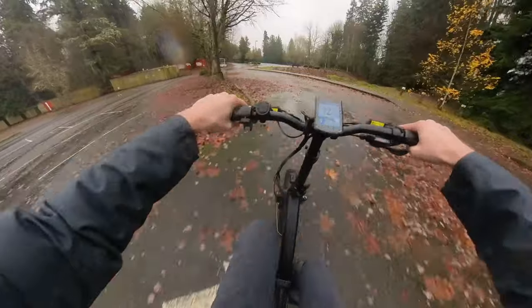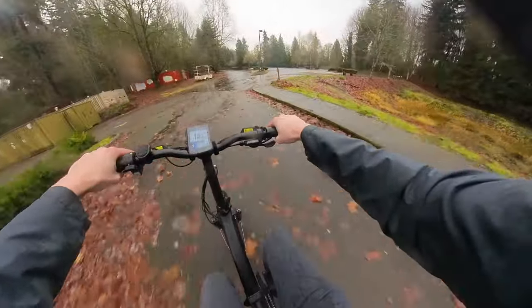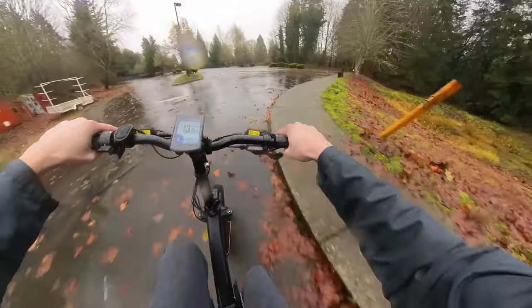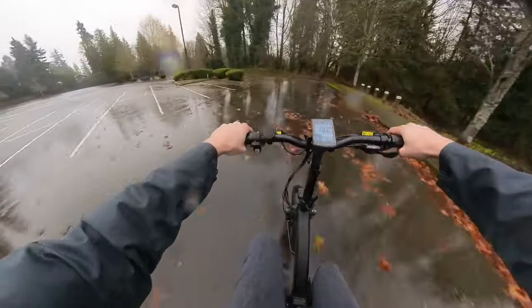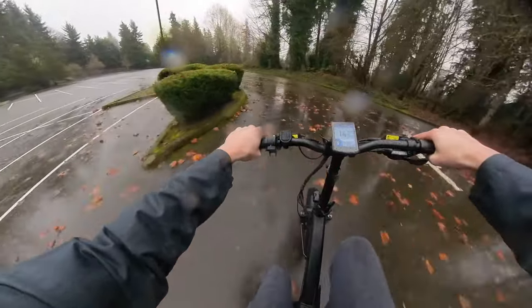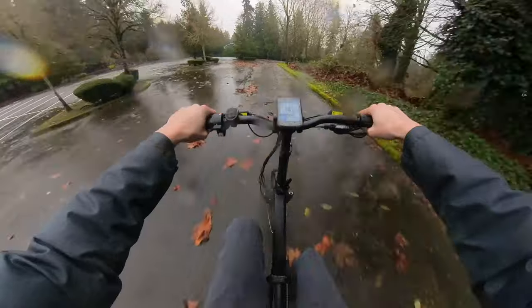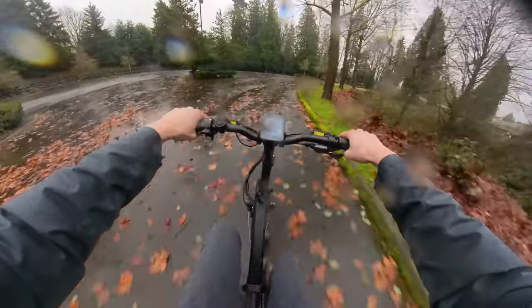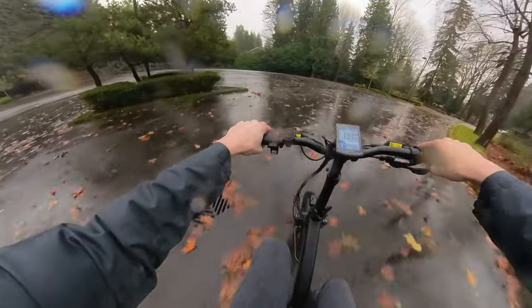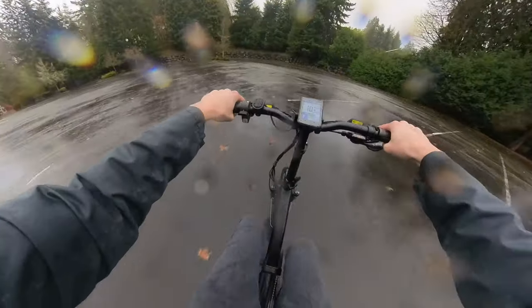The pedal assist has a little bit of a lag from when you first pedal to when it kicks in. It is always full power when you're pedaling, so when you do pedal in a tight space you've got to be ready for that full boost. Battery power is pretty solid here, and battery life seems to last quite a while as well.